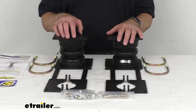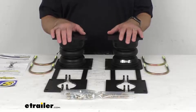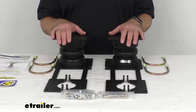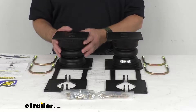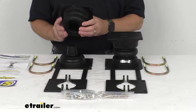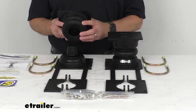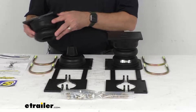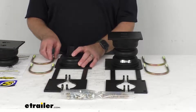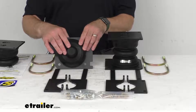Sumo Springs upgrade your factory suspension to level your vehicle, improving driving performance and keeping your ride comfortable. The innovative two-piece design of these springs allows for unlimited suspension travel, which means there will be more movement in your suspension when you are unloaded or off-roading, making your ride smoother and more comfortable.